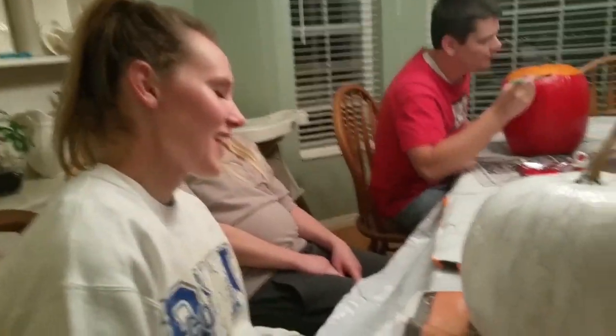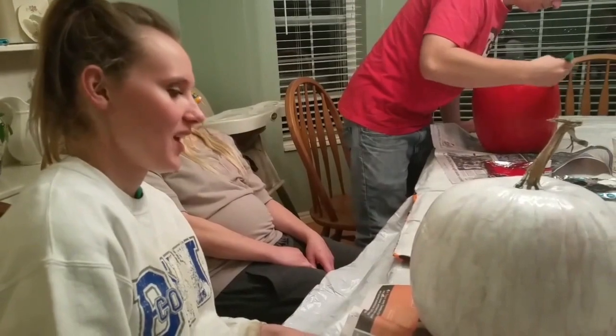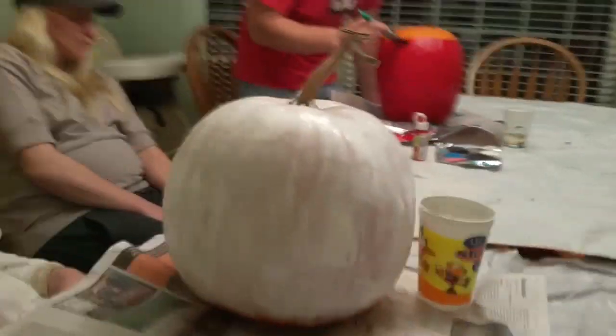It's a really nice white pumpkin you've got there. Are you making a ghost? Yeah, you nailed that one. Alright, it's one white pumpkin.